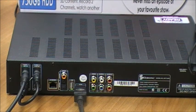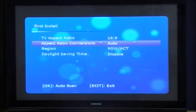Now that you've done that, you can plug the power cable into power on the wall, turn it on and turn your TV on, and we'll go through the installation process for the first setup of your SRT5498.